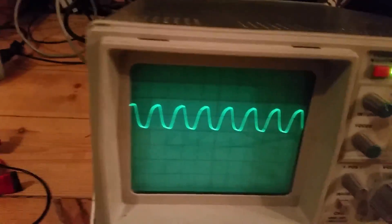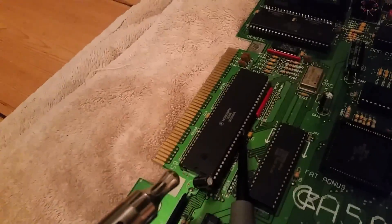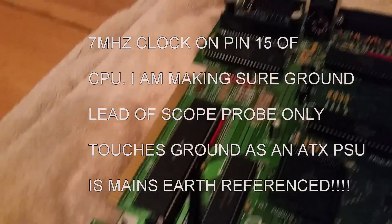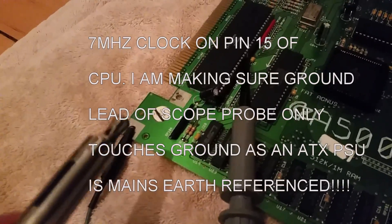We have got a clock — it's not a particularly great clock, you can just make out the scale, but I can see a clock. Pin 15 on the CPU — this is the bottom, this is the top of the CPU, so it's this side, pin 15. Make sure it's not touching anything else. Make sure that this is not touching anything other than ground.